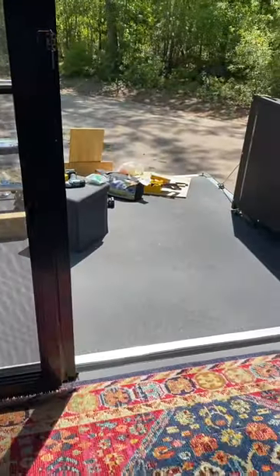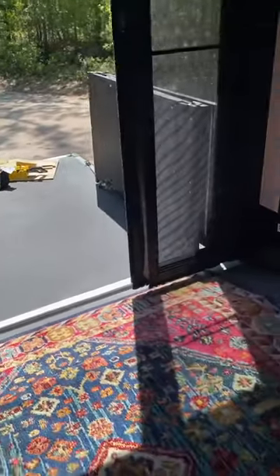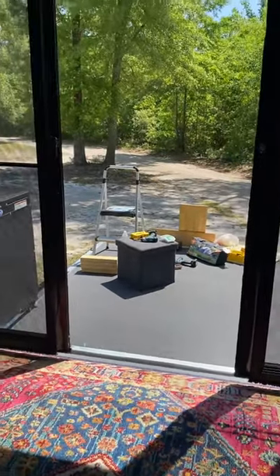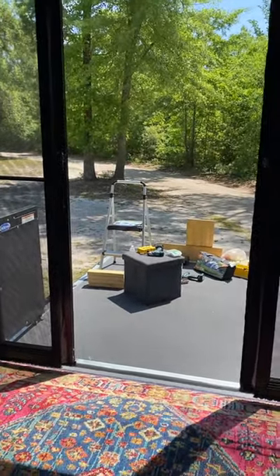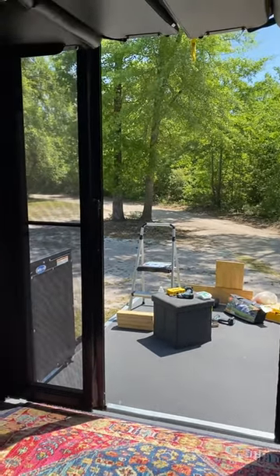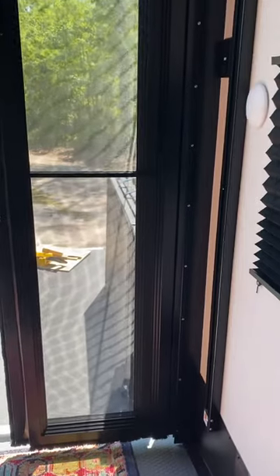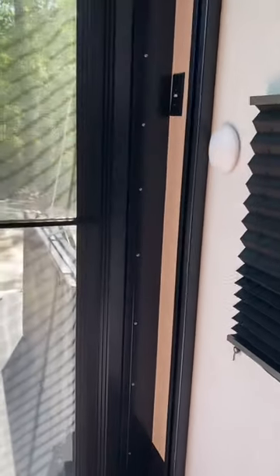These doors flip out so you can use them. We wanted the three-season patio because we live in the South where it's super hot. I looked all over for a video like this and couldn't find it, but it's super simple to put these doors in.